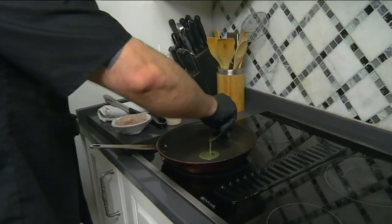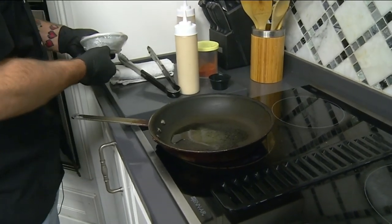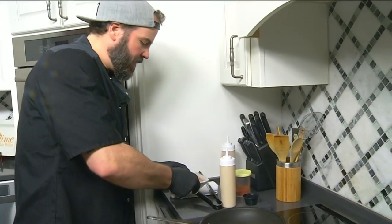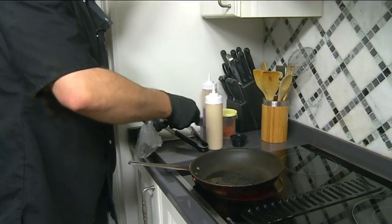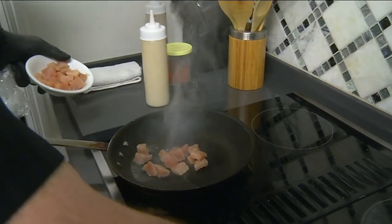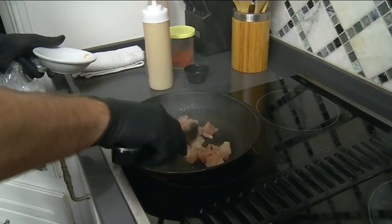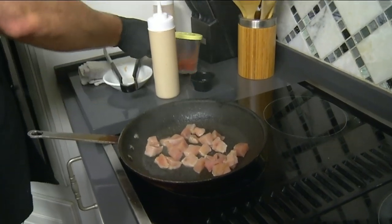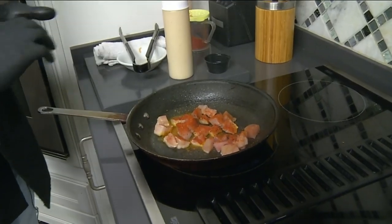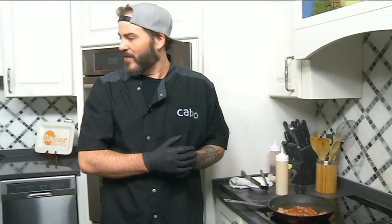We've got the pan heating up here. We put a little oil and butter blend in there just to get it going. We've got the mahi right here. Is there a key to cooking mahi? I think you just want to season it properly. We'll turn it down just a little bit — you just don't want to overcook fish. We hit it with our black fish seasoning, which we get made from Motown Spice, a company that makes all of our spices for Cabo recipes.